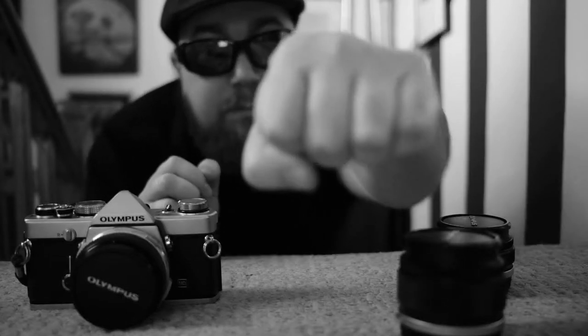For me, this camera is a link to the past. My grandfather, who died before I was born, used these model cameras. So me choosing to use this camera is like a metaphorical fist bump across time to my grandfather.